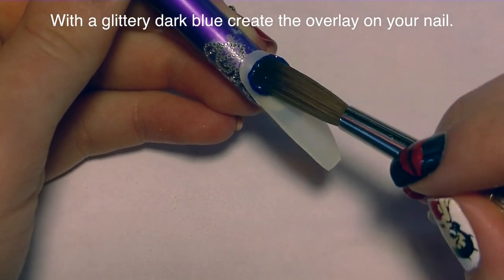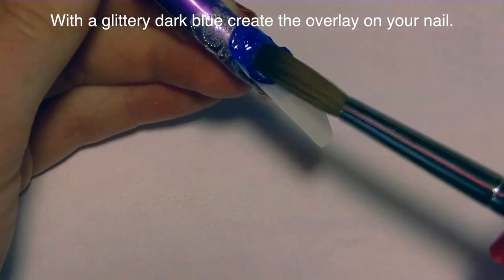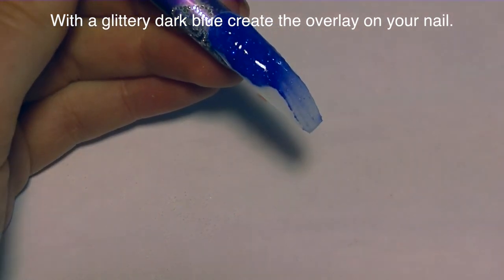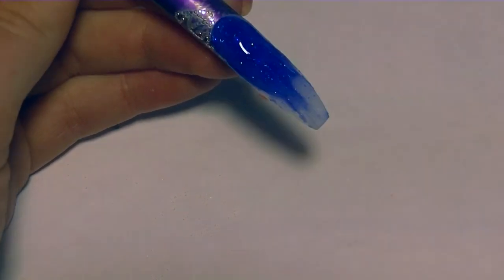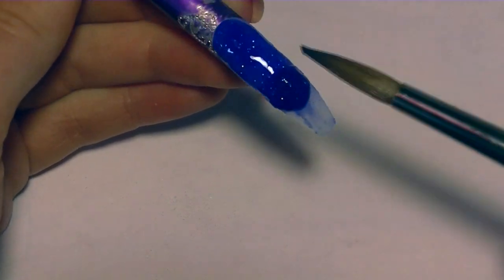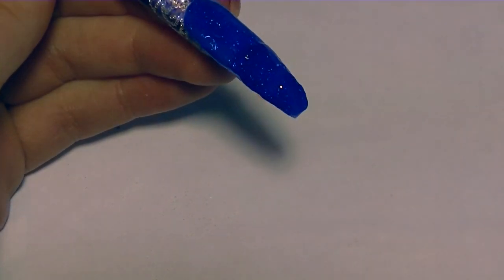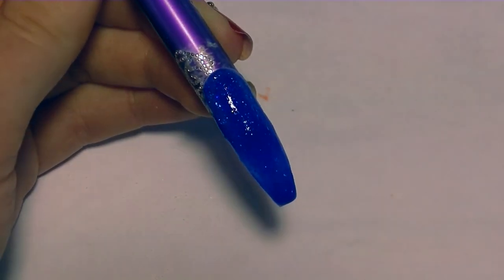For the background I'm going to use a dark glittery blue to look like the night sky. I'm going to start by placing a bead near the cuticle, pressing it up into the rounded shape of the cuticle, and then brushing it down and adding another bead to fill in the tip. The dark glittery blue looks like the night sky, and when you do the silhouette of Tinkerbell in white it's going to add a nice contrast and that white silhouette is going to show up very well.